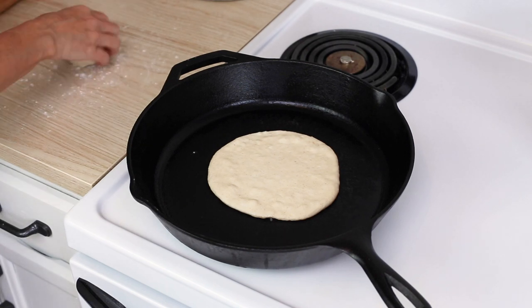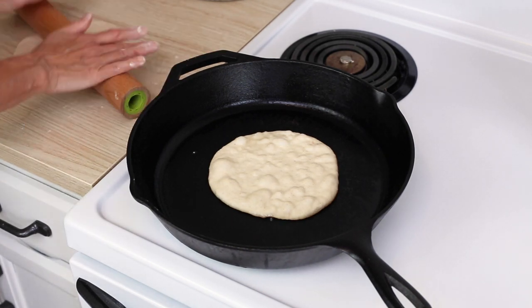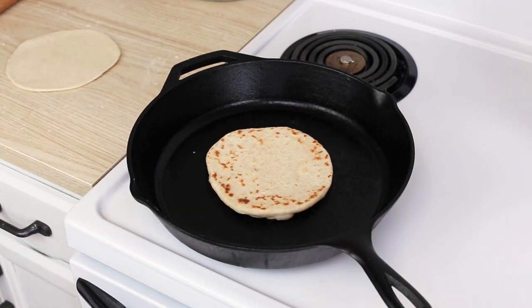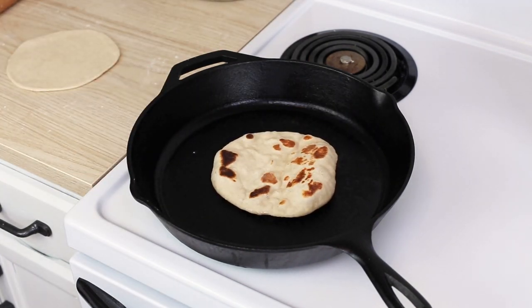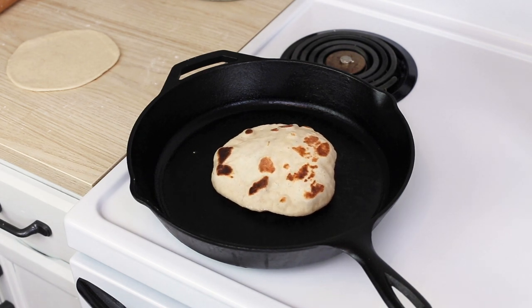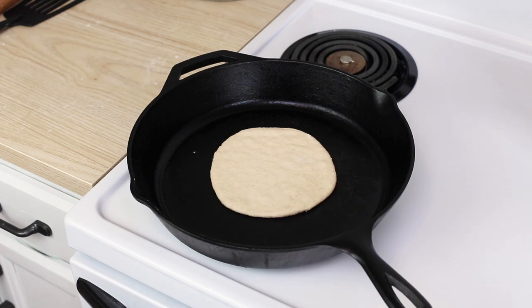Once the skillet is nice and hot, gently lay the rolled disc on top. Each side cooks for a couple of minutes. On the first side you'll start to see bubbling form on the surface of the dough. At about the two-minute mark, flip it over — you'll see the first side is evenly browned. As the second side cooks, the bubbles push up and after a minute to a minute and a half the dough starts to rise in the pan like a big bubble. Flip it back to the first side, let it puff up fully with air, and that's when you know it's done.